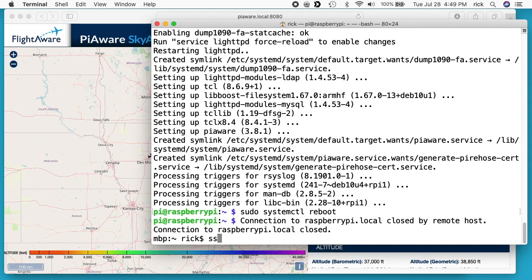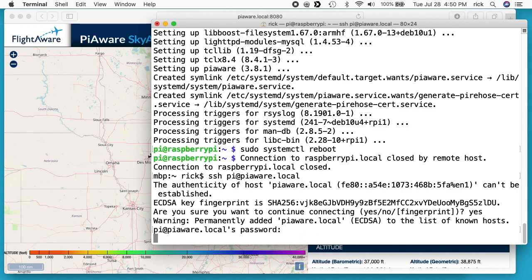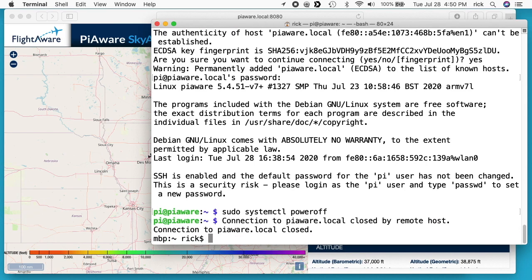I'll go back to my terminal. This time I'll log in with PiAware: ssh pi@piaware.local. I'll say yes, type in my password, and I'm back in. When you shut this down, you'll want to run the shutdown command — sudo systemctl poweroff. And now this will power down. I'm going to take this, go upstairs, plug it in where it has a better signal. Ideally you'd even do it outside or somewhere out in the open, and we'll see that we get a lot more airplanes that way.